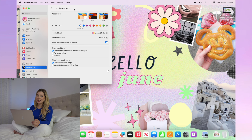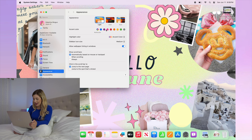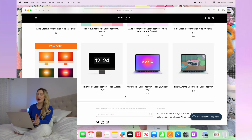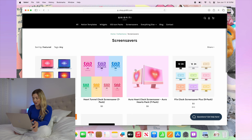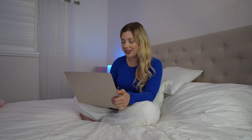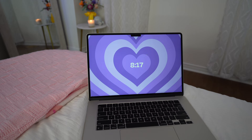Now let's change the appearance. I'm going to use light mode and the accent color will be pink. I'm going to make the highlight blue and I like having the sidebar icons as small. Now I'm going to head over to shopgridfitti.com — there's a bunch of different screensavers to choose from. I'm going to get the heart bundle. It's super cute — you can choose if you want to have a clock on, and there are different color options like bubble gum and honey. I'm going to choose bubble gum. It looks so cute, I love it.